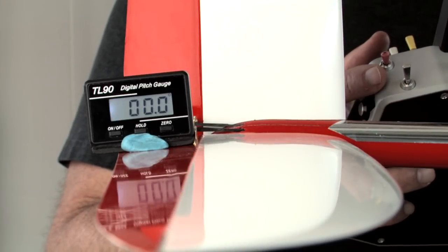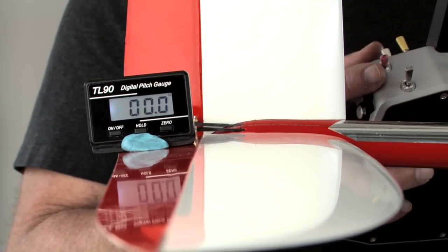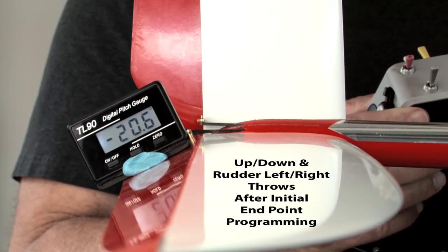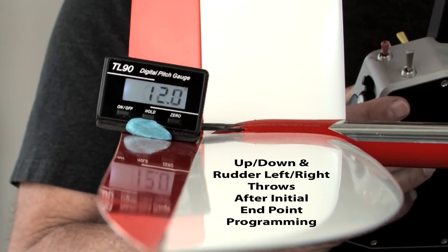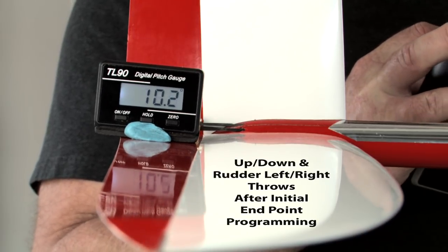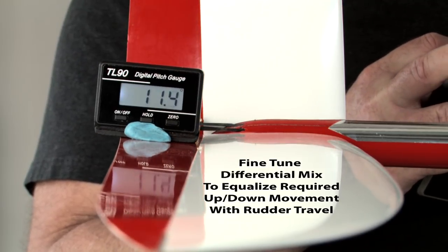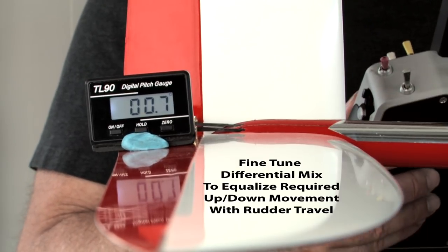It did take some work with the endpoint adjustments to eliminate that mechanical differential and get the rudder surfaces moving in the right direction — more down than up. Here's our rudder: up is about 18, down is 20.6, so we've got a little bit more down than up. That's a good starting point. Now it's time to get into the V-tail differential mix and do some tweaking, because after changing the endpoints, the up elevator is at 11 — probably want a little more — but the down is twice as much. I need to get into the V-tail screen to straighten out the volume and set the differential in its final position.